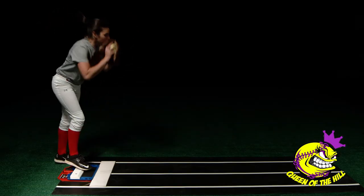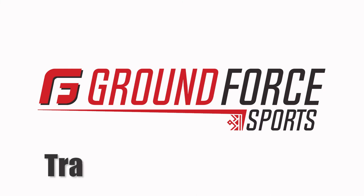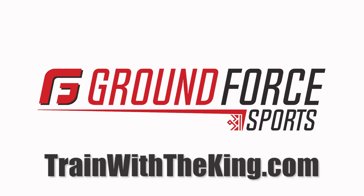Respect power. Respect the Queen. For more information and where to order, go to trainwiththeking.com.